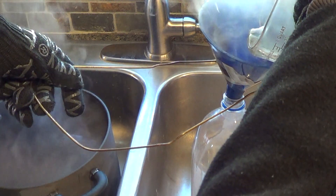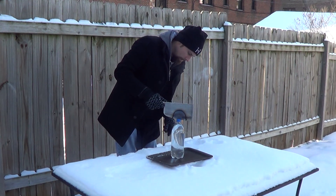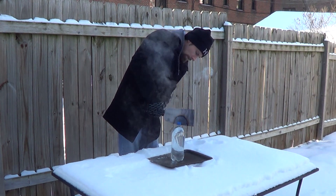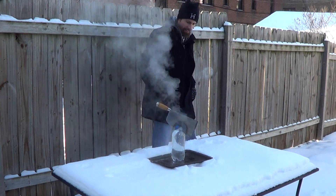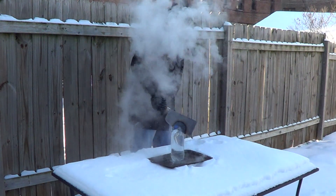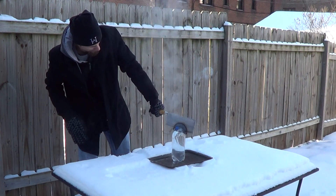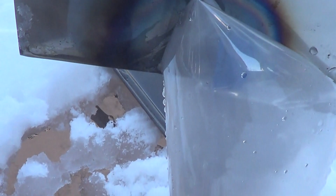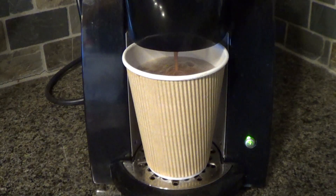We're going to start with some hot boiling water.